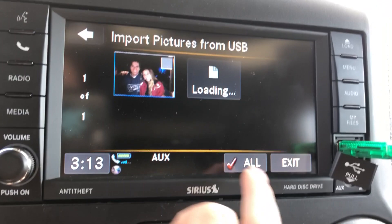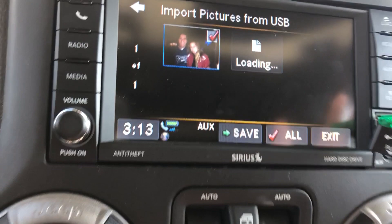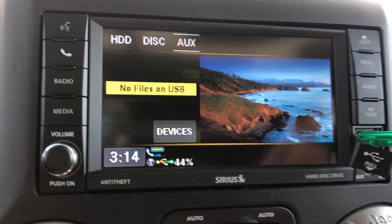So you're going to have to wait a minute, and then it'll pop up and you can select — it'll give you the option to click the photos — and then you save. You save all the ones that are on your USB onto the Uconnect system. So then I'll select both of these, and then you hit Save down here. It won't do anything for a minute and you might be a little bit confused, but it's just taking a minute to save them.